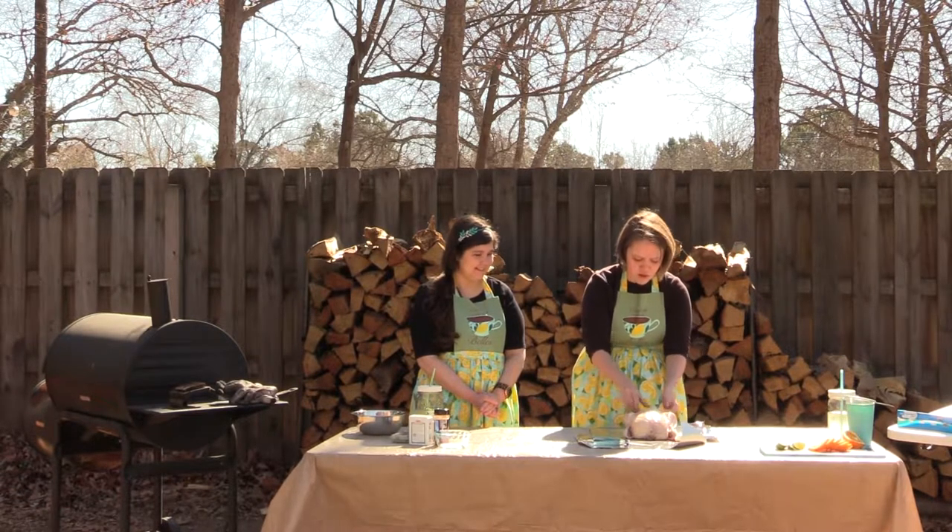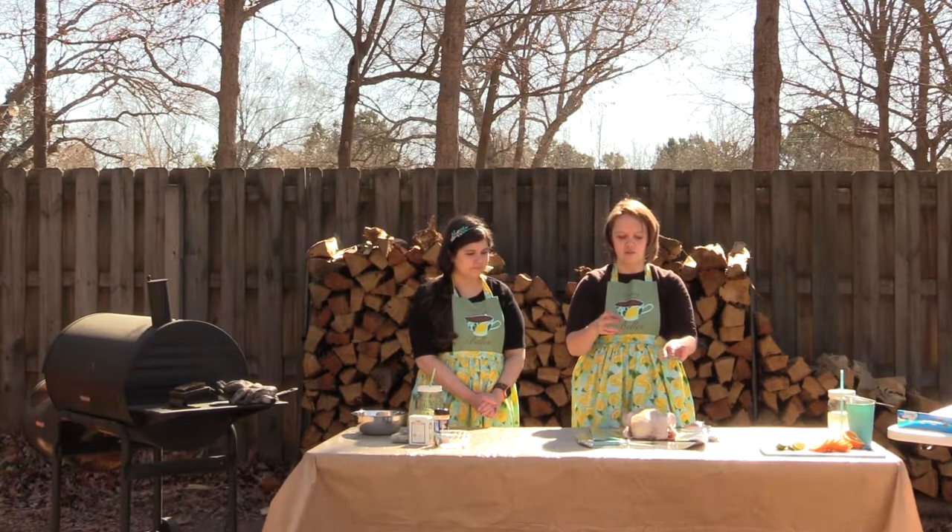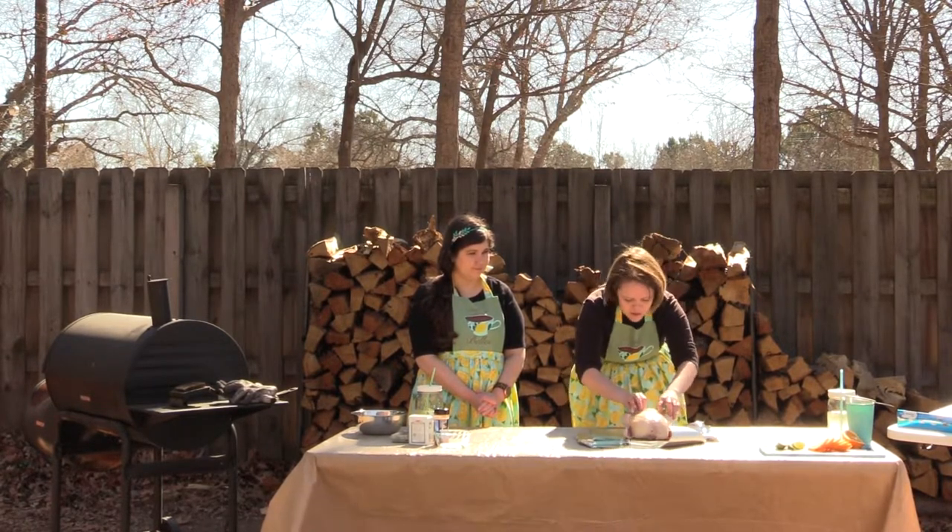I'm just going to pull out these extra pieces of skin. I like to leave them on until right before I put it on the cooker and then I trim them — you'll see why here in a moment.